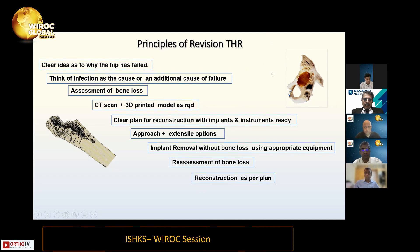Implant removal without bone loss is absolutely important. These days we believe there are tools to remove all the implants in the hip without further bone loss. One must not take on this without appropriate instruments — like an explant system, for example — because it will cause additional bone loss. I think it is medically negligent if you don't have the proper tools today for removal of implants.